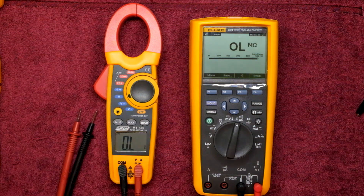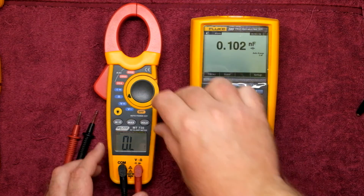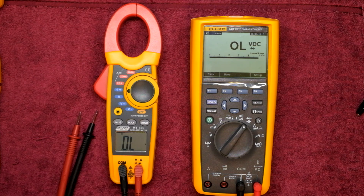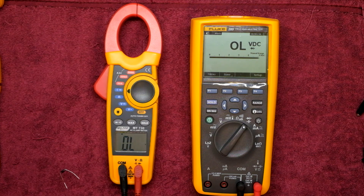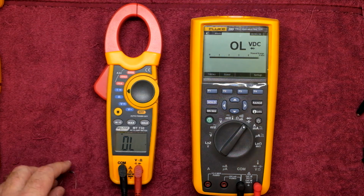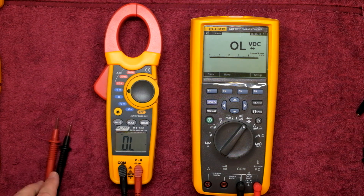This meter doesn't do capacitance or anything like that — just the clamp functionality. Let's head over to the diode test. Switching to diode mode, we'll check a basic diode forward voltage. The Fluke reads 0.583V, and the MajorTech reads 0.525V — quite a large difference, but it's just a reference check. It won't give you a very accurate volt drop, but it will give you an idea of whether the diode or transistor is good or bad.